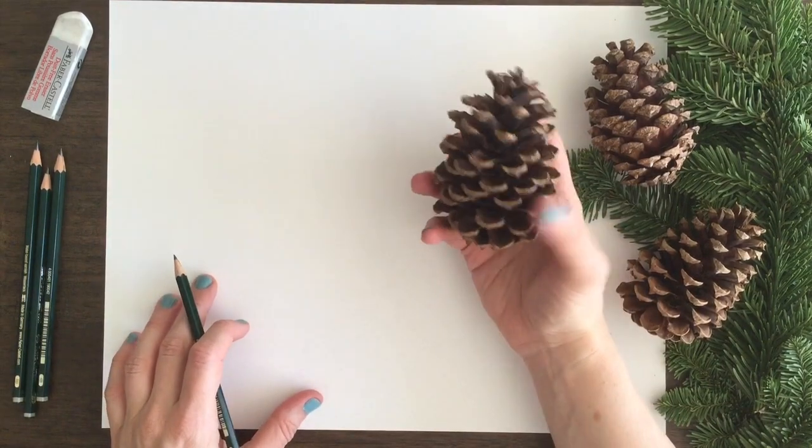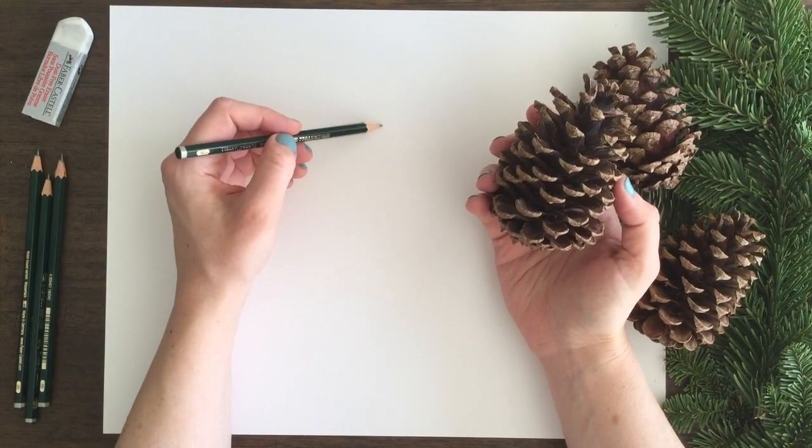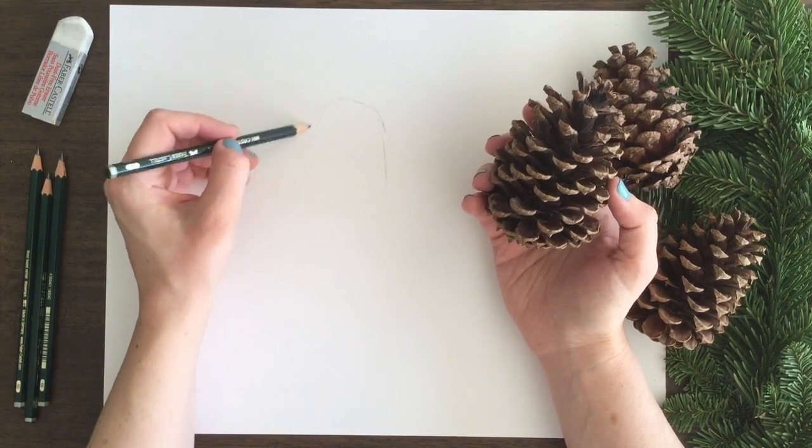I am drawing on 11 by 14 inch Bristol board paper. I am using 2B, 4B, 6B, and 8B pencils for drawing.